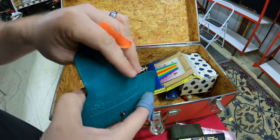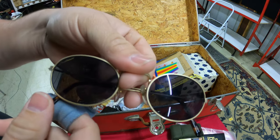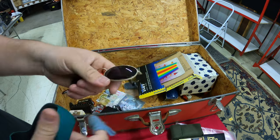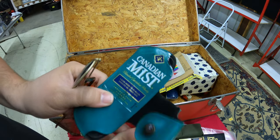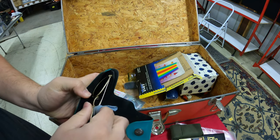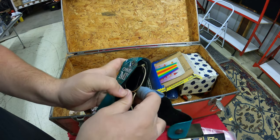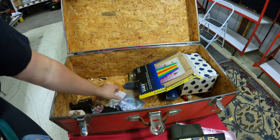We've got a pair of sunglasses — some rad Sun Classics shades. Nothing too important, other than there's a Canada Mist sticker on them, because when you have your sunglasses you want to make sure everyone knows you drink Canada Mist.